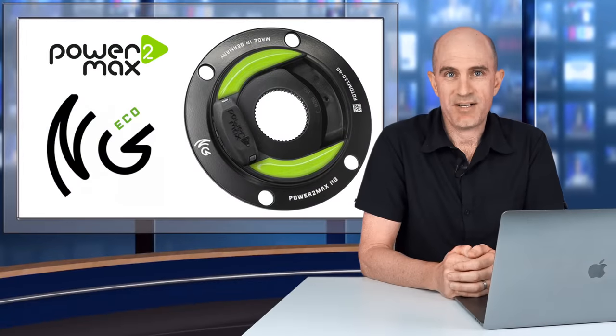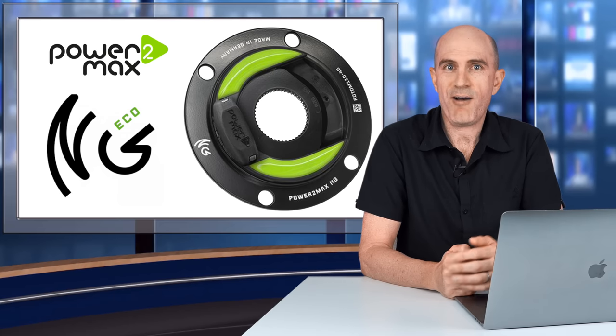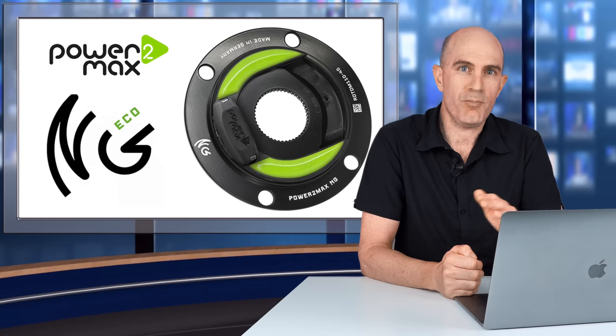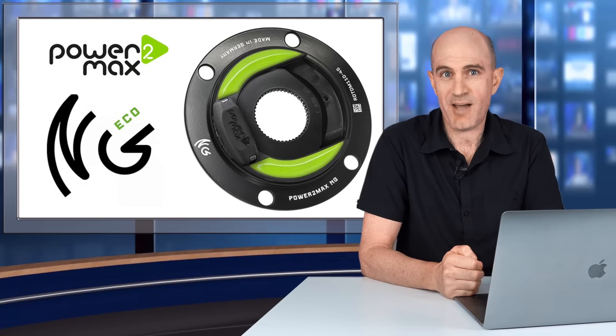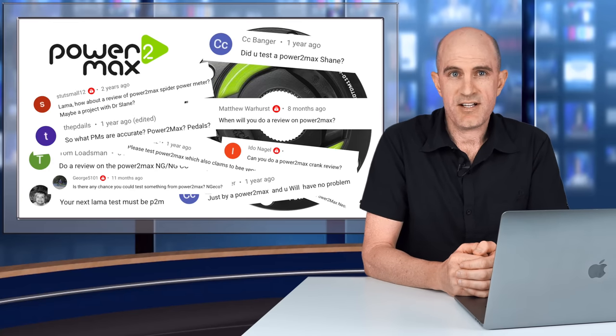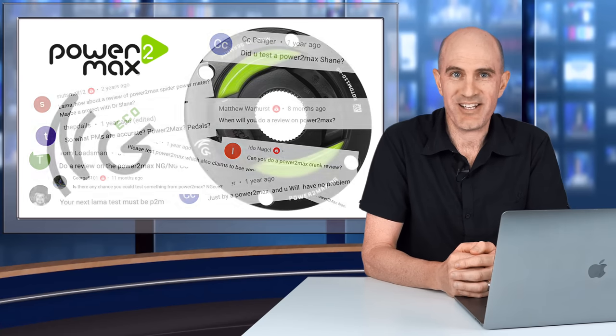It's quite rare these days to find a brand or a product where the online feedback is almost entirely positive. Favero does come to mind — there are a lot of happy owners out there with the Assioma Uno or Duo Power Meter pedals — and Power2Max is another brand you'll find great reviews on. I'm not just talking media or marketing reviews; if you jump into any power meter discussion thread, you'll find a happy Power2Max owner, or maybe ten.